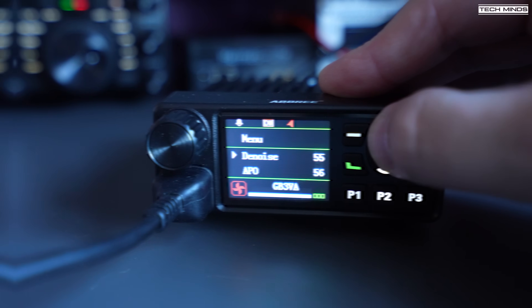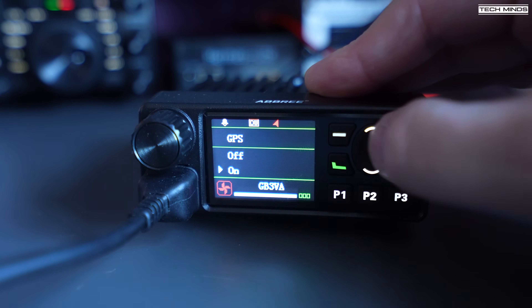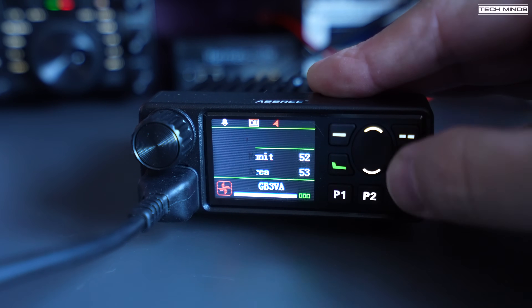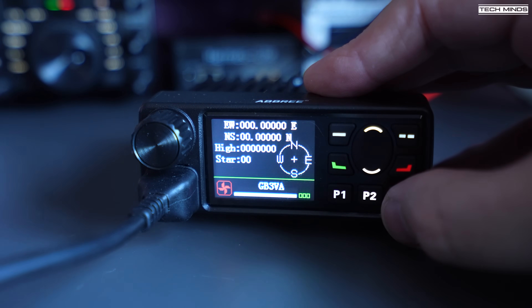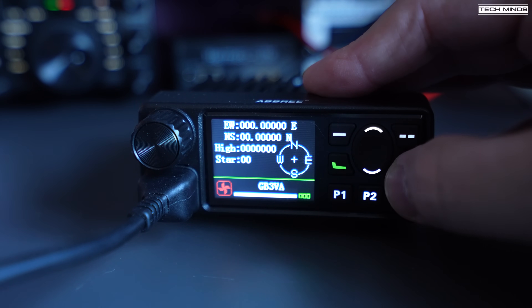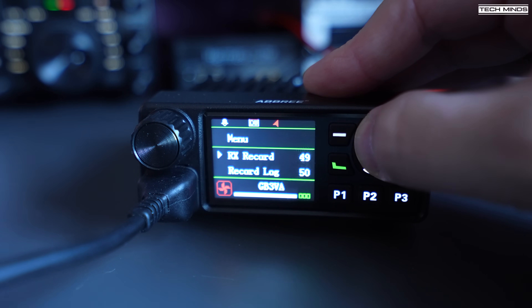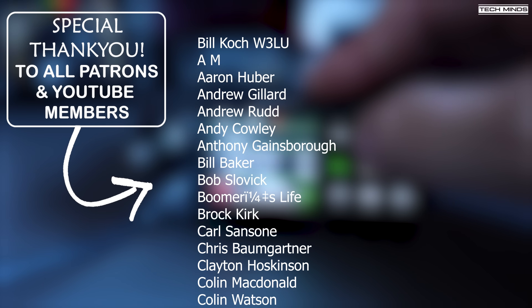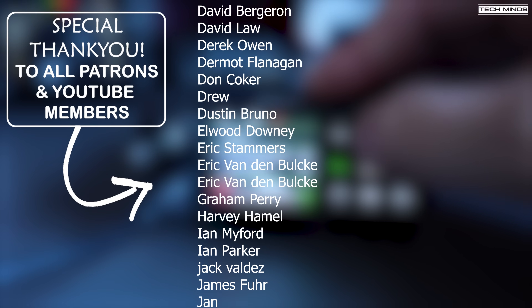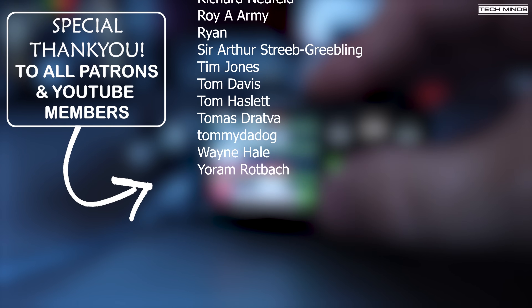Anyway guys, there you go — hopefully that's answered some of your questions. If you're getting one of these radios or already have one, let me know in the comments how you're getting on with it and how you're finding it on air. I think it's quite an interesting radio, especially if in the near future we see it come out with a TF card slot and Bluetooth — that could open up a lot of possibilities and projects. Until the next video, stay safe, thanks for watching, and I'll see you in the next one.